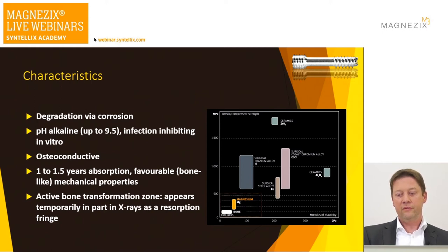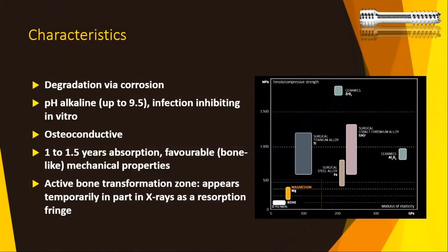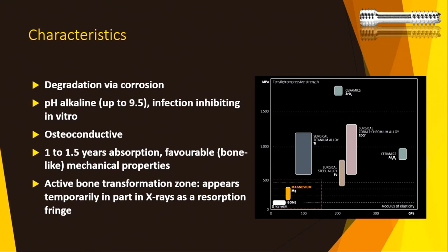In terms of Young's modulus, tensile compression strength, and elasticity, the magnesium screw has the same characteristics as cortical bone, so it is strong enough initially.